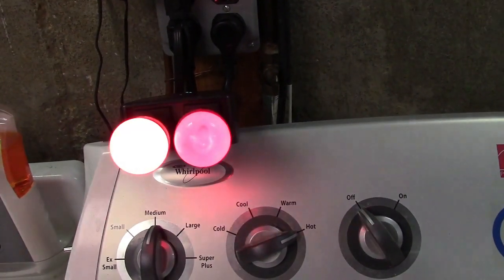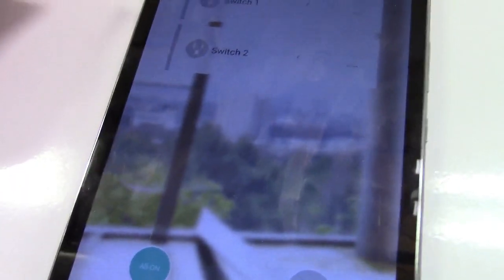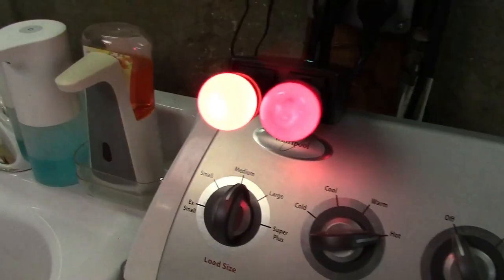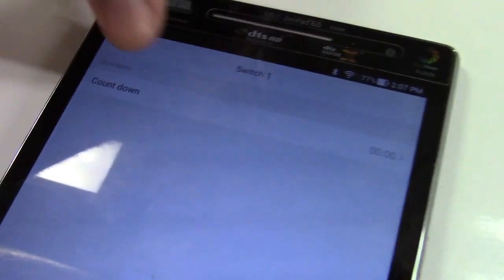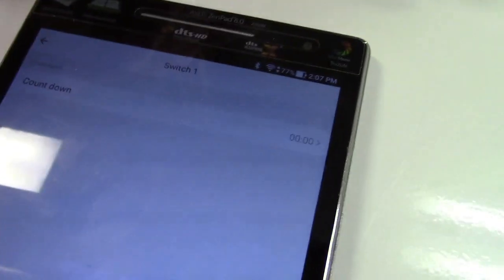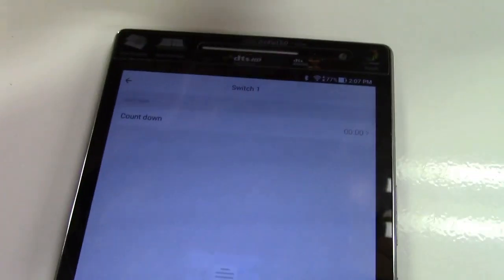You can play with this all day and turn anything on and off that you want, and that works great. Do it right from your phone or your tablet. You also have an all-off and all-on button, so they both turn on and both turn off. You also have over here a countdown timer that you can set — sort of like a sleep timer on a TV. You want it on for 90 minutes; after that it'll shut off.